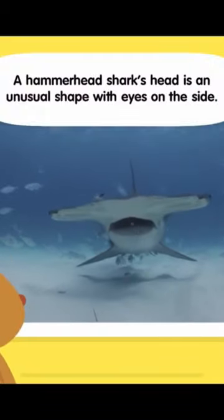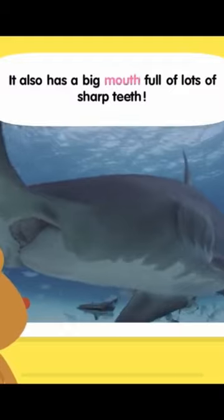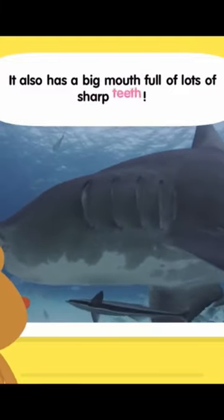A hammerhead shark's head is an unusual shape with eyes on the side. It also has a big mouth full of lots of sharp teeth.